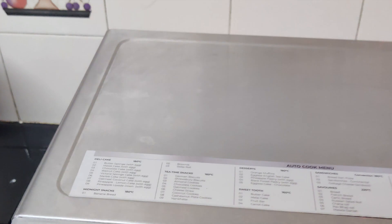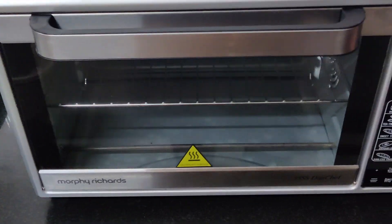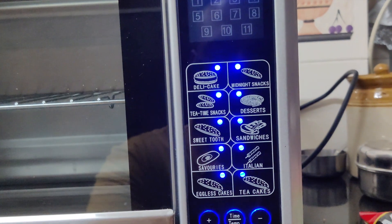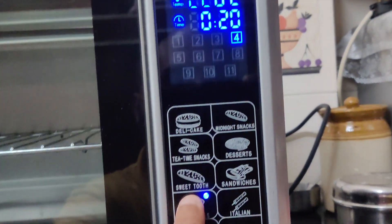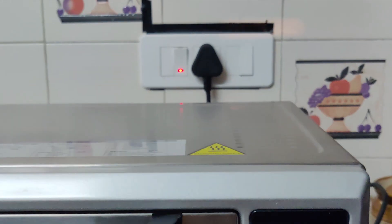We will cook it and make savory sandwiches. We will set it on 220 degrees since these are patties — we will use 220 degrees, like for french bread, garlic bread, pizza, and burgers. Now we will click on the savories button, select the burger setting, and start our oven preheat.